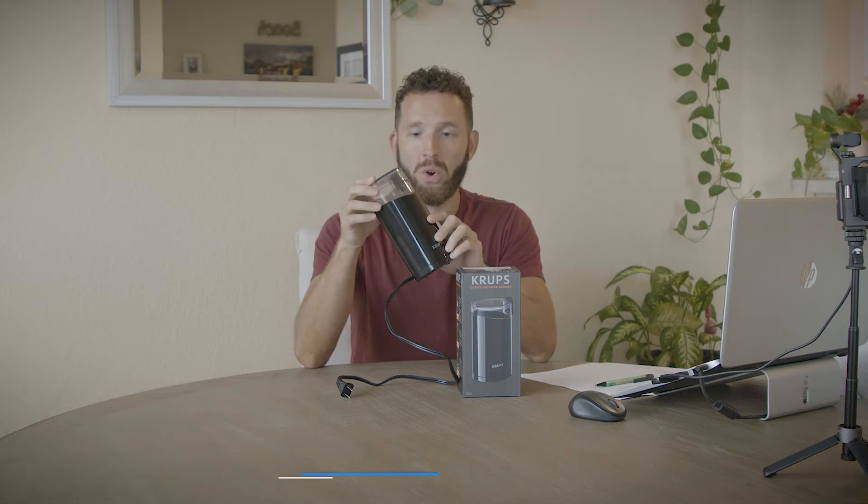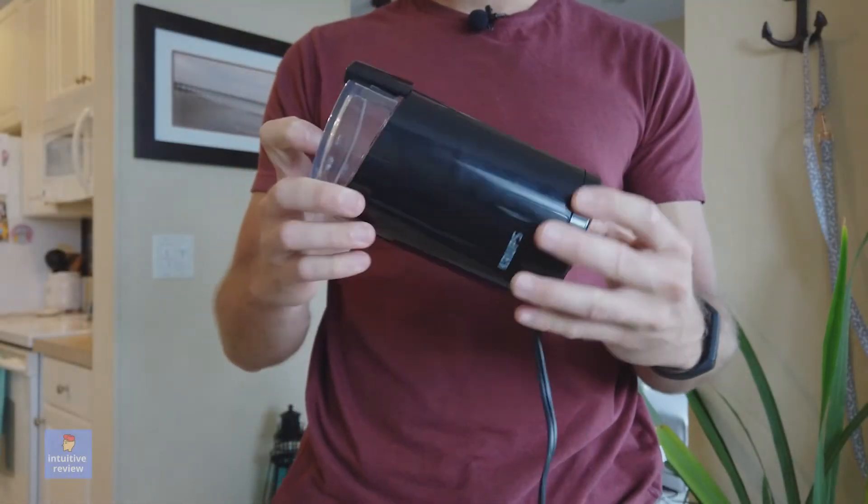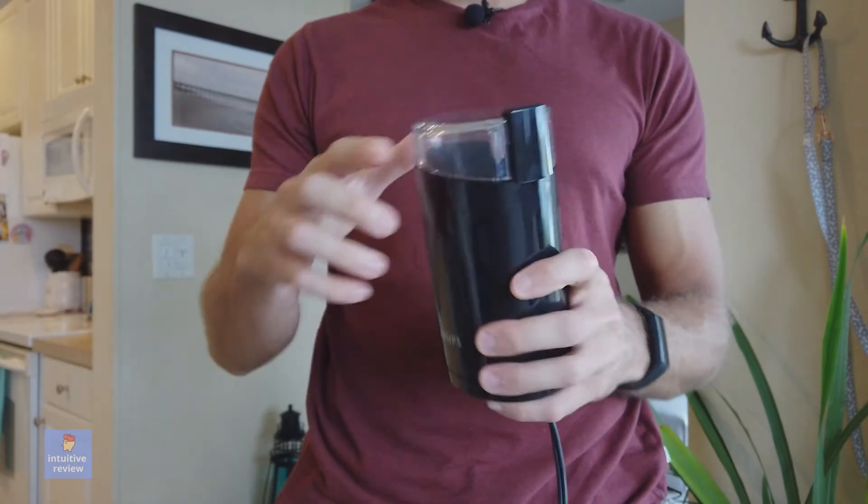We have the Krups Coffee and Spice Grinder right here. This is a great little unit — this thing is a freaking workhorse. I've had this for many years. This is my second model that I own. My original one is still good; it just doesn't look as nice as this one.